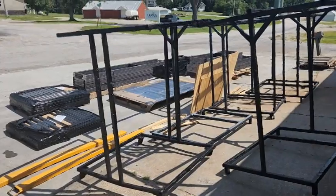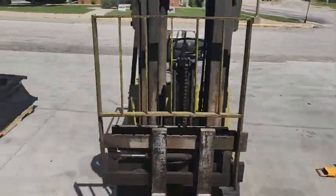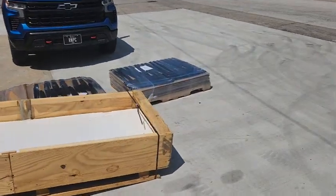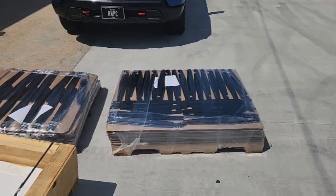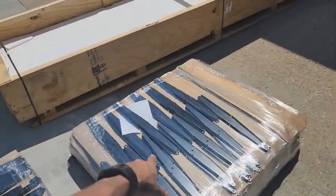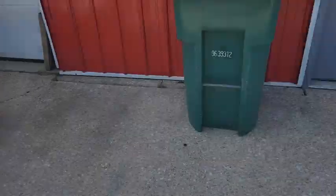The conveyor system has really changed our life here and what we've been able to get done and out the door. As you can see, we have a lot to get out the door — we have so much work right now. This is all stuff we ran today on the line. I think there are around 360 parts in that batch, and another 280 to 320 in the other. A lot of parts.